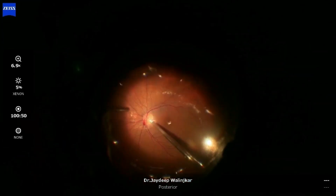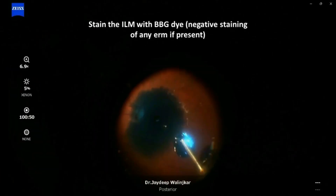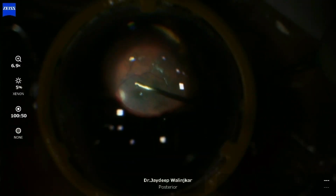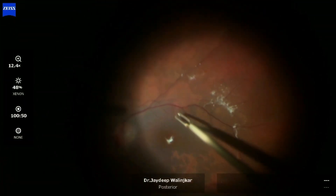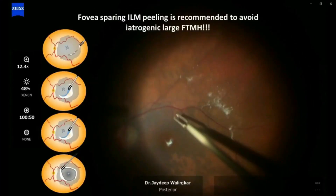After completing vitrectomy, fluid-gas exchange was done. The ILM was stained with brilliant blue-green dye and ILM peeling was performed using ILM peeling forceps. In this particular case, the ILM was peeled across the foveal center; however, foveal-sparing ILM peeling is recommended to avoid full-thickness macular hole formation.